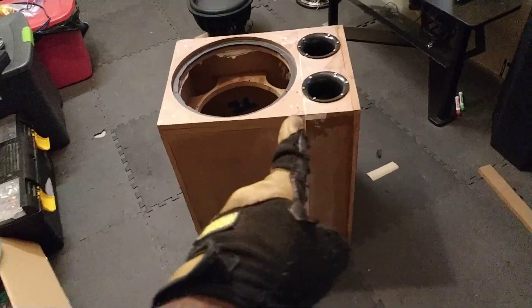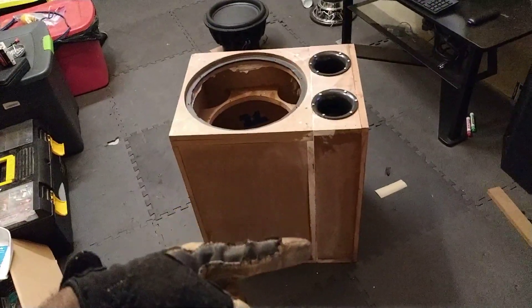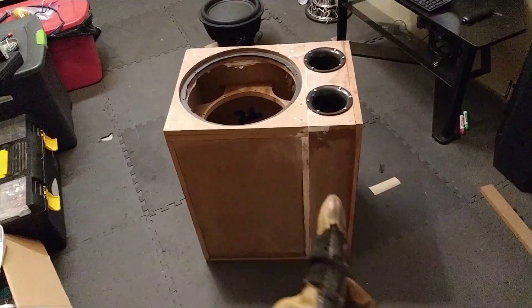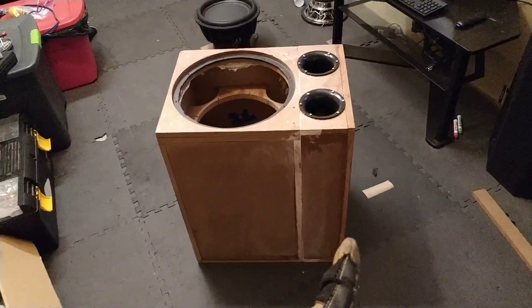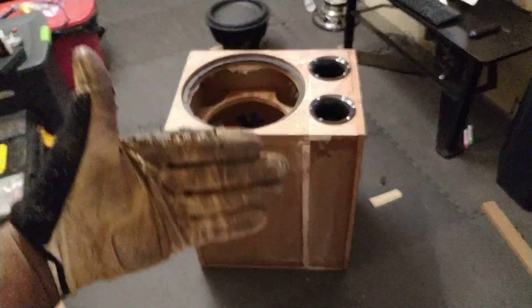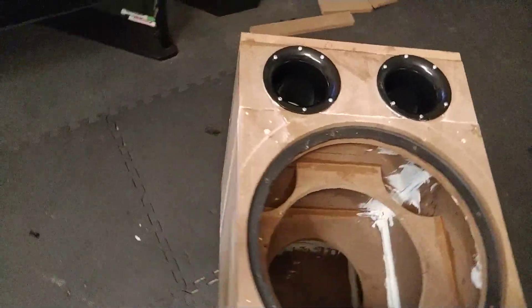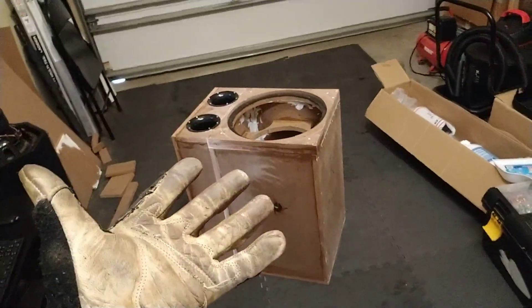So as of right now, if you guys would just follow my finger right here, you will see a very distinctive line or division on the box. You can tell that this portion of the box is distinctively different from this portion of the box. That's because this portion was actually the sealed version of it, and I added a ported addition — and I'm so glad that I did.